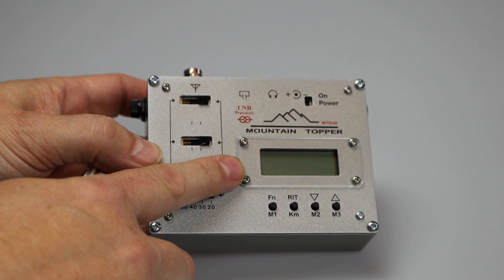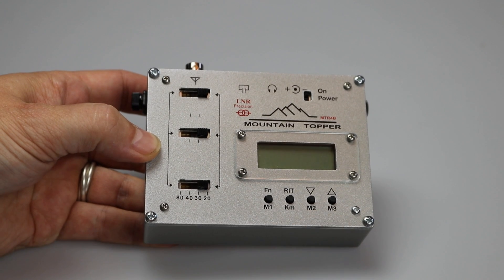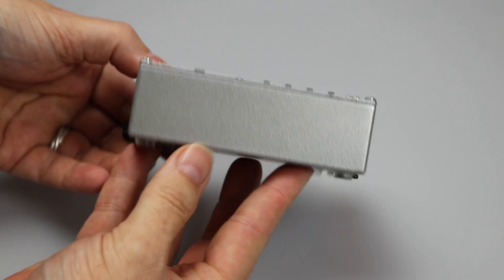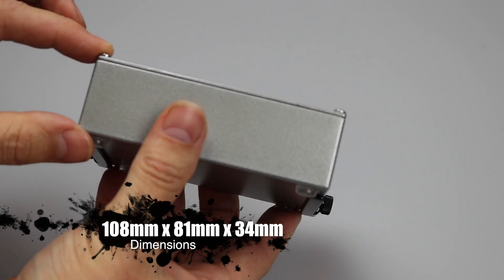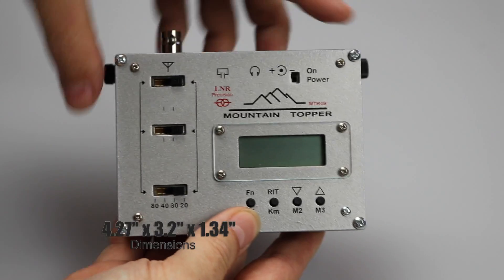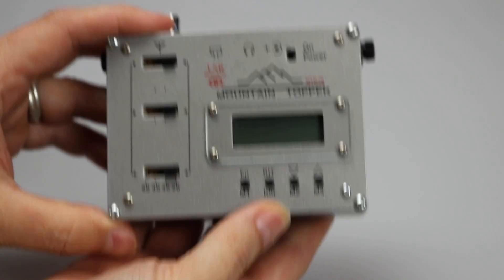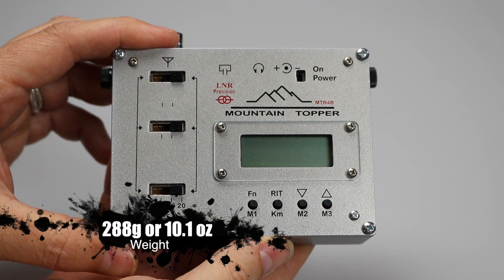Note that this does ship with a protective coating on the screen. The four-button control interface works so well across this family of transceivers. The size is similar to the MTR-5B but it is noticeably thicker. Dimensions of the case are 108mm by 81mm by 34mm deep, not including the sticky-out bits like the feet and the BNC socket — that's 4.27 by 3.2 by 1.34 inches. My radio weighs in at about 288 grams or 10.1 ounces, so it's a little heavier than the MTR-5B.